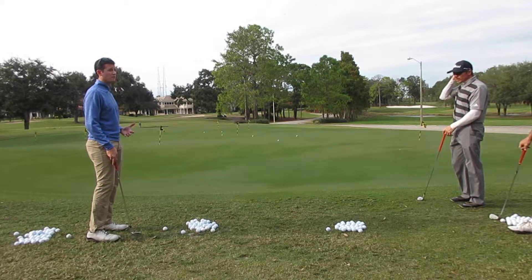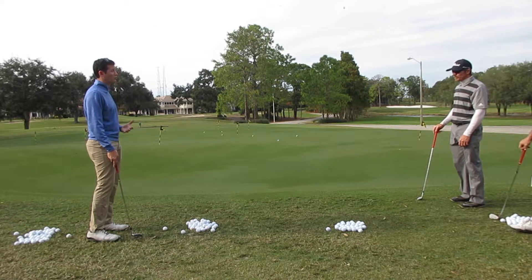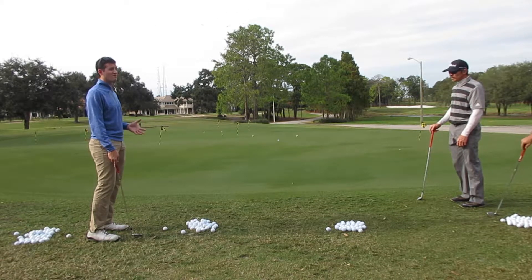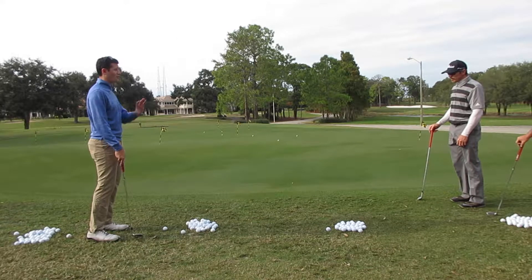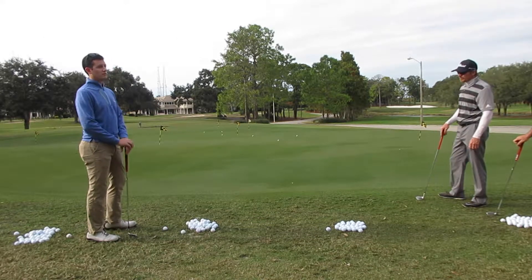I don't move my lower body when I swing through on anything 50 yards and in. I try and only move my upper body. It just eliminates variables. Does anyone do that already? Less moving parts.